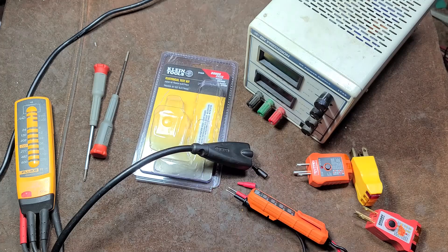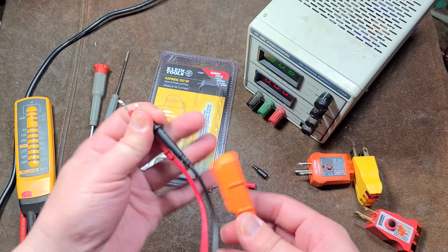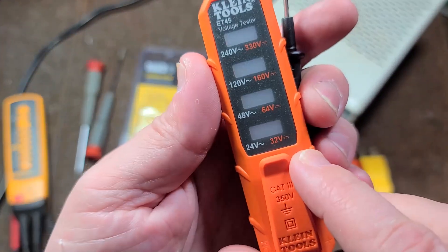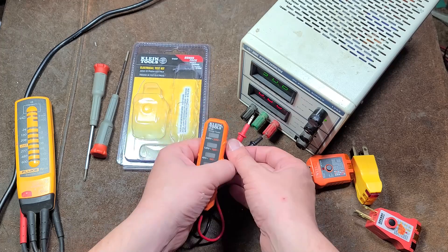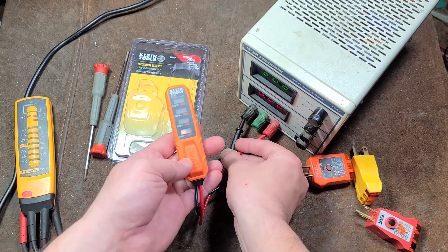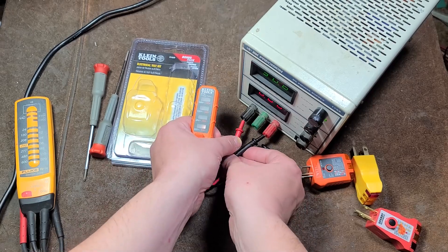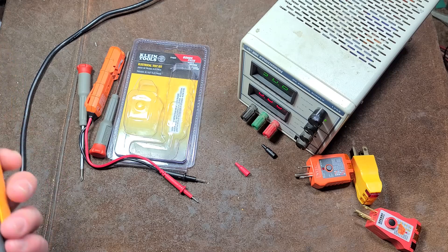That's probably the biggest issue — if this is how this thing works, I'm going to be pretty disappointed. I have a power supply here at 30.6 volts, which is as high as I can go, and this is supposed to do down to 32 volts. When I put the red and the black correctly, the LEDs show on the left — which doesn't make sense. If I reverse it, putting red to black and black to red, which is what you're not supposed to do, the LED is now on the right. So as far as I'm concerned, this is a defective unit — that's not how it's supposed to work.